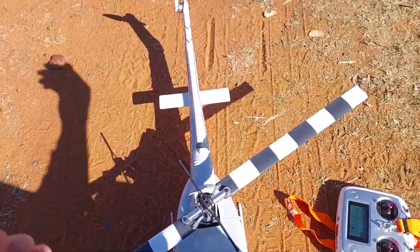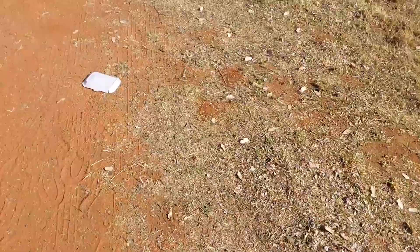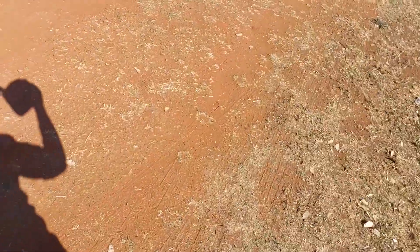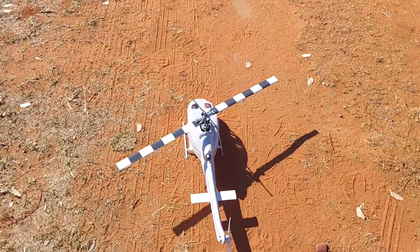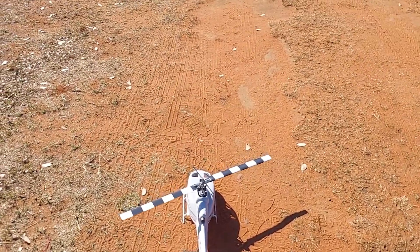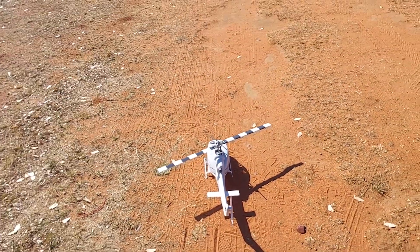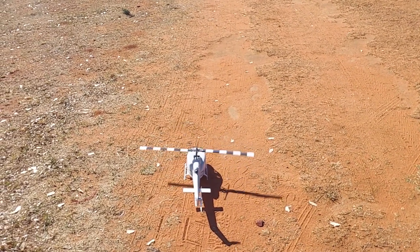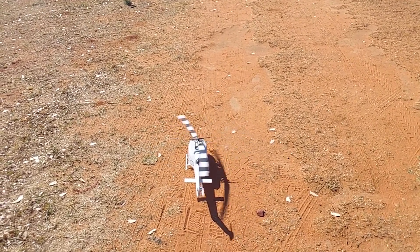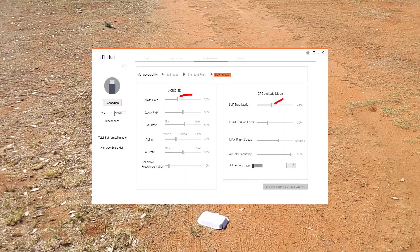All right, latches on and we're good to go, facing a little bit into the wind, so whatever happens, happens. Hi guys, and welcome to the official first launch — the maiden of the Flywing Bell UH-1 here in South Africa. Everything's working. I've changed some settings from stock according to the internet; I'll show those on the screen.